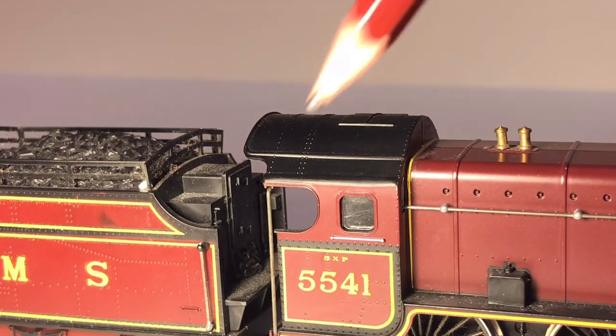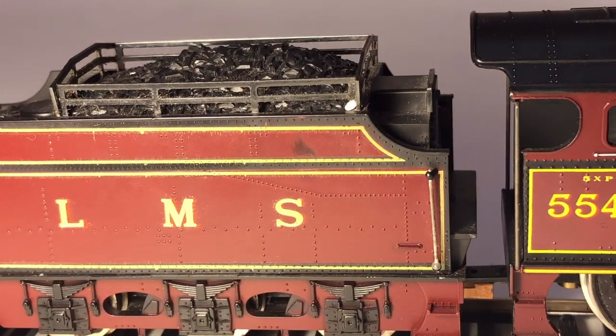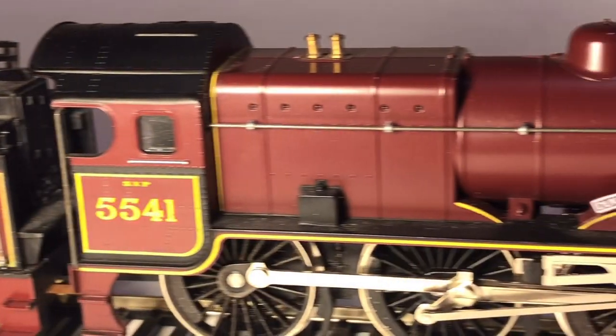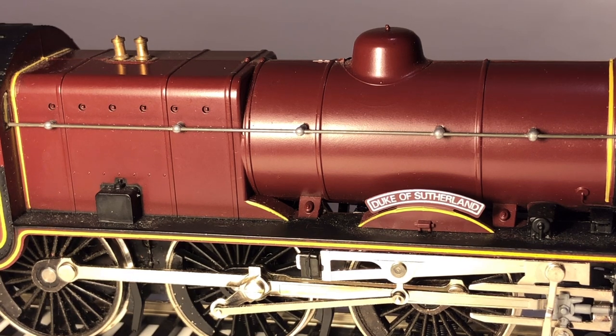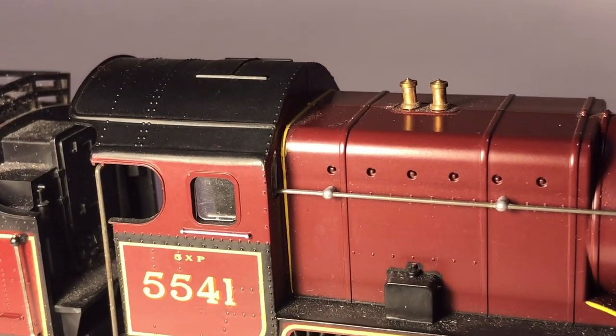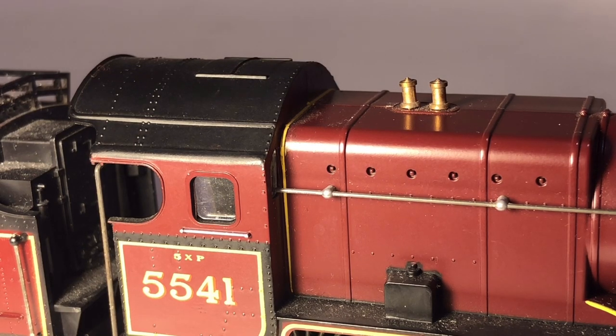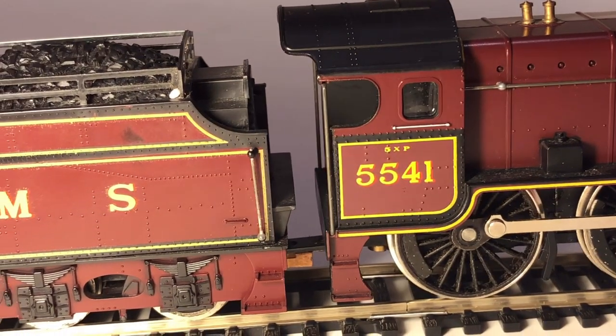Moving on to printed detail: the running number 5541 is very nicely applied. There's good printing on the tender — the LMS logo is beautifully applied — and lots of rivets can be seen, which is very good. The name Duke of Sutherland is also a print, but very nicely applied. Between the smoke box and the boiler there is no paint spillage, which is great to see. I believe the crimson plastic is actually painted, so it's very nice that there's no spillage. Along the top of the locomotive there are what I think are ventilation doors for the cab, though they don't open — I don't think that's a criticism for a model of this era.